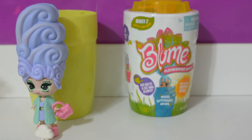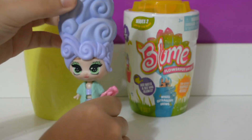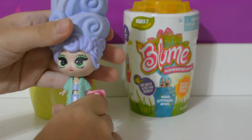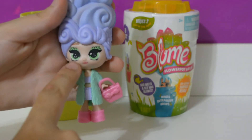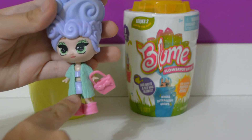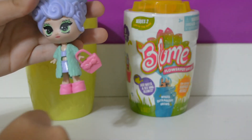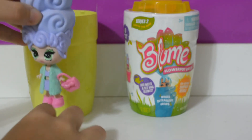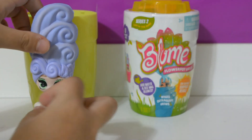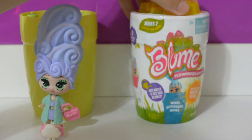I finished getting her all dressed with her little cloud friend. She's got this purple, light-purple squishy hair, green eyes and eyeshadow, a turquoise little jacket with a purple top and skirt, a pink little bag with a bow on it, pink shoes, and a little white cloud friend. Let's get opening into her next friend!